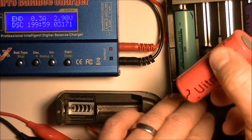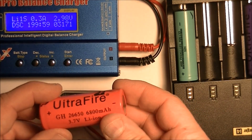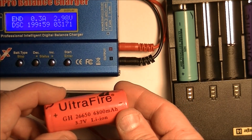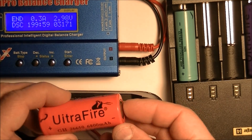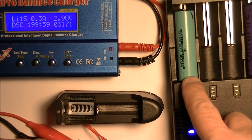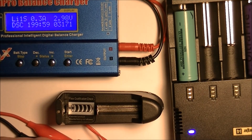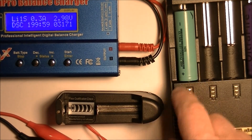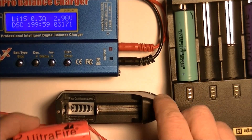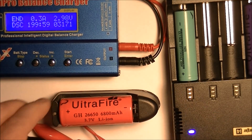This one here is a 6800 milliamp hour UltraFire, and it was around $12 for this one battery — so these are fairly expensive batteries. Now this harvested battery that I got, the 18650, I got it out of a battery pack that I paid $14 for and I got six of these batteries out of it. So that's a pretty good deal at about $2 to $2.50 a piece.